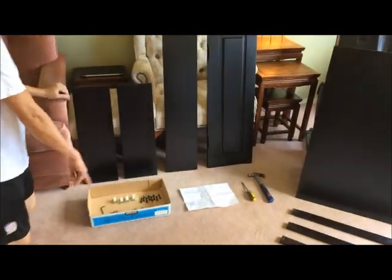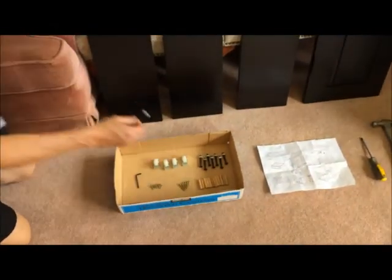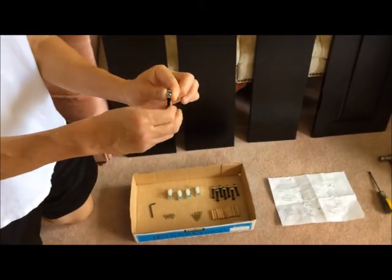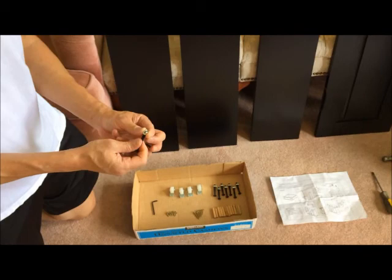If you come closer, these are the things that put one drawer together. So you have the eight bolts with the nuts. I always put it through just to make sure that they don't get cross-threaded and it doesn't go all the way through. So that way I know they ought to go all the way through.